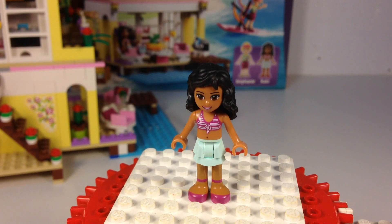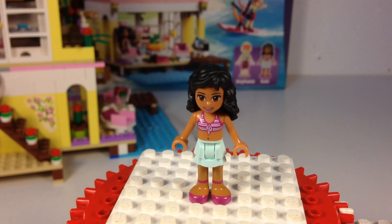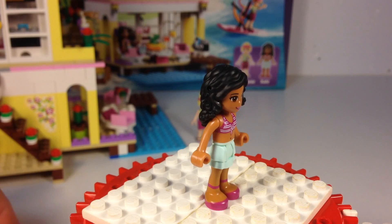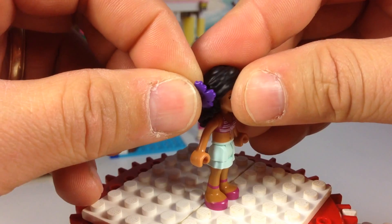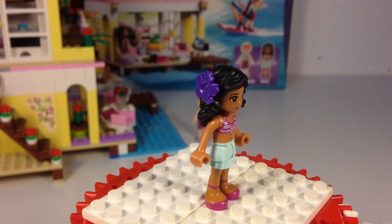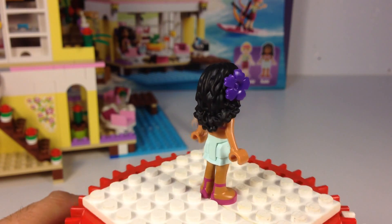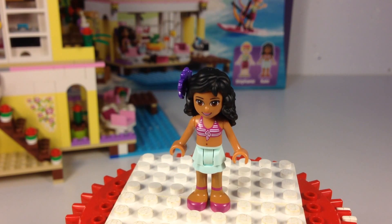Next up is Kate, and I haven't seen her before in a set. It shows you can put one of the little purple flowers in — you get all these purple accessories. They've got all these holes in their head where you can attach different accessories. She's got a purple flower now. So this is Kate. I think that's a fairly new figure; I don't remember her in any of the other sets we've had.